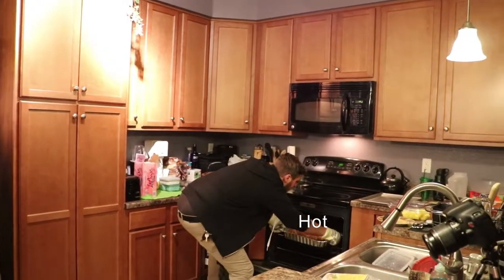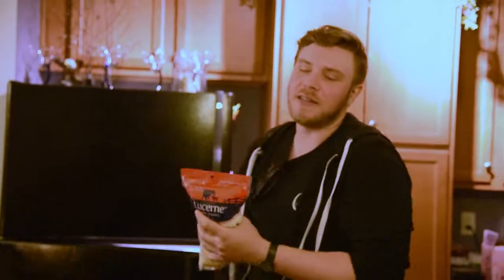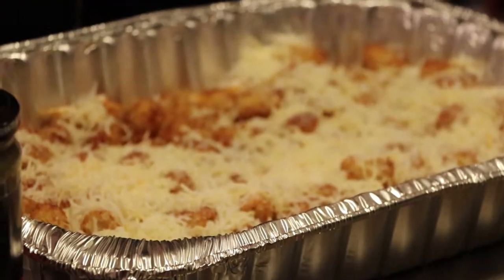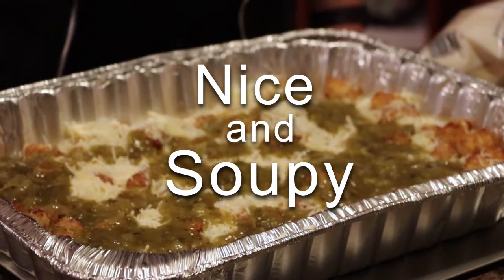Alright, get down here — we got some tots. So next on the list, we're going to take these gloves off. We got cheese, a lot of cheese. We just start dumping cheese — lots and lots of cheese. Make sure to touch all of the cheese and tots so your friends know you mean business when you made it. We're going to dump some green chili on it, get it nice and soupy in there. That's all of it. Now we're going to put some more cheese on it.